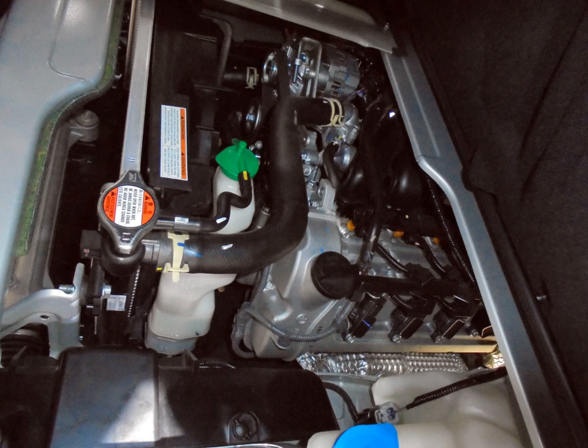J20B torque: 190 Nm (140 lb ft) at 4,000 rpm. Used in Suzuki SX4 (2010). J23 — 2.3 L, 2290 cc, DOHC 16-valve. Bore and stroke: 90 mm × 90 mm. Compression ratio: 9.3:1. 155 hp (116 kW) at 5,400 rpm; 206 Nm (152 lb ft) at 3,000 rpm. 2004–2007 Suzuki Aerio.